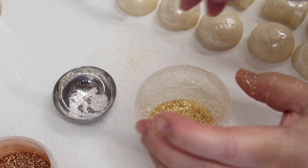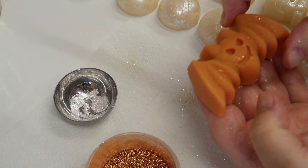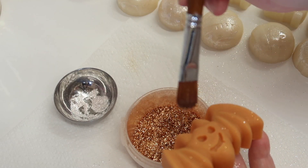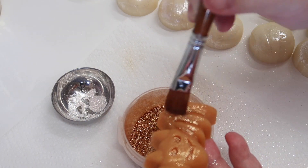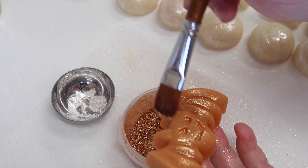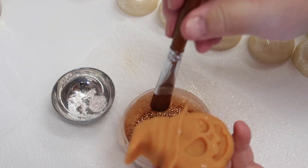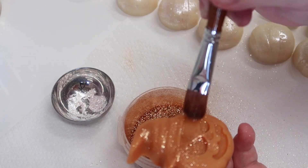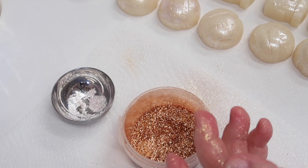Now let's do the bronze — I love this bronze as well. This one is actually more like a vampire bat because it's got the fangs, and then this is like a witchy pumpkin.